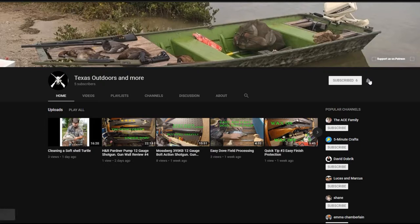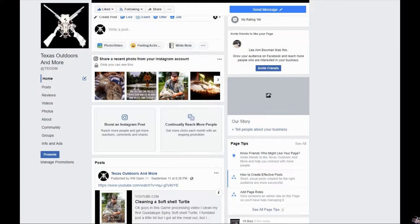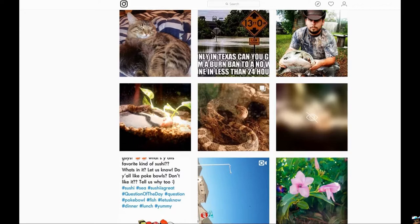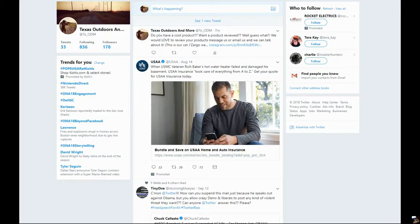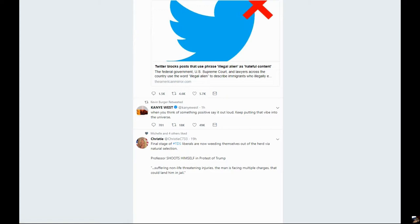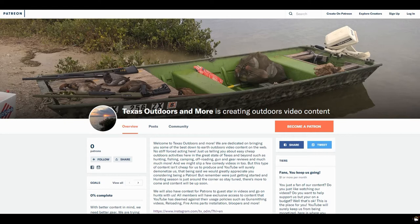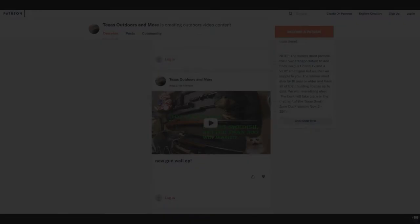Be sure to come over here and subscribe, and hit the little bell otherwise we won't show up in your notifications each time we post a new video. Check us out on Facebook and give us a like — we post all of our content there as well as pictures. On Instagram we post pictures, short clips that don't end up on YouTube, some funny stuff, and game recipes. We're also on Twitter where we keep everyone in the loop on what we're up to. Be sure to check us out on Patreon — we could always use the support; we've got a lot of cool stuff coming up and every little bit helps.